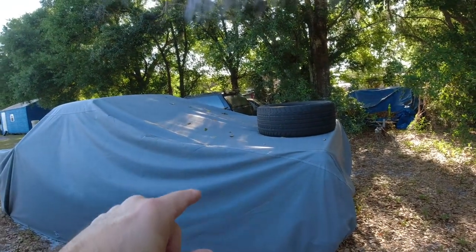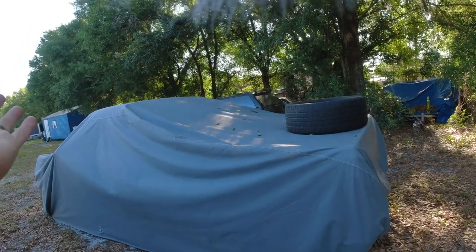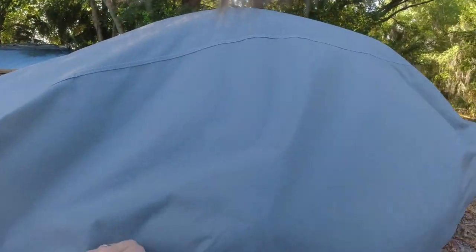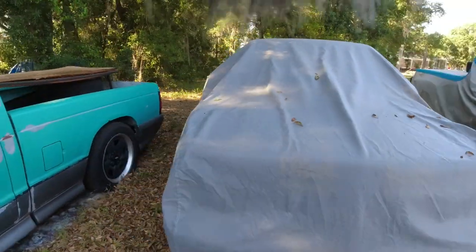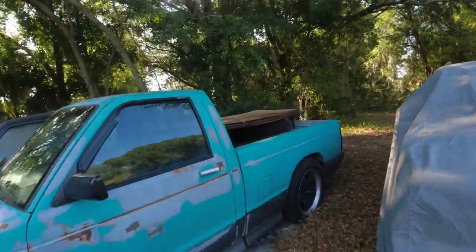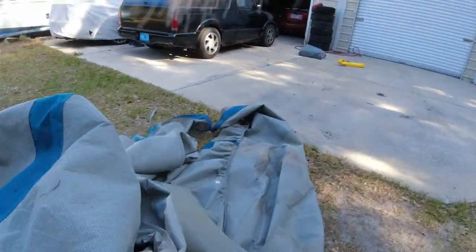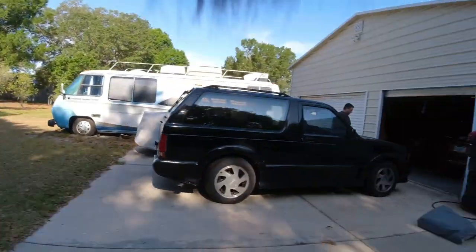I've already taken the duck cover off this one and replaced it with a seal skin cover. It's supposed to be for a truck — it looks more like a cybertruck almost. This is the seal skin cover we put on. The gray part of the old duck cover was solid, it was just the blue part that rips and falls apart. So we got this new one.